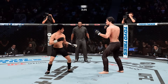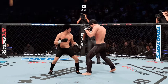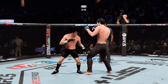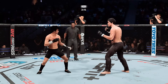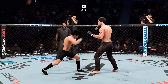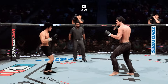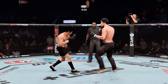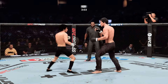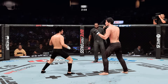Nice right hand by the champ. Clipped him with a right hand there. Lee going for the head kick — he misses. Just over three minutes to go. Lee gets caught by the inside leg kick — a few more and that'll leave a mark.